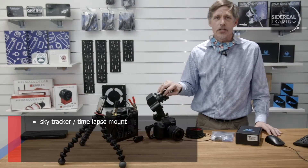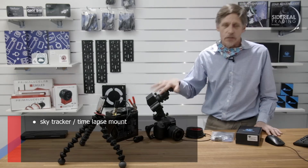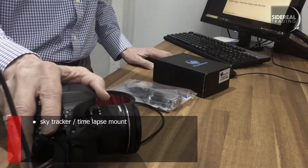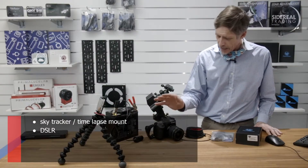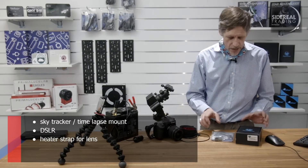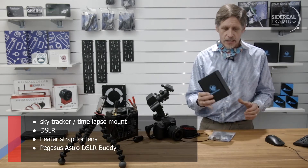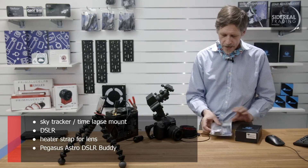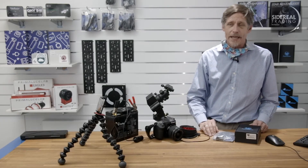So what are you going to need? Obviously you're going to need a sky guider — this one's an Ioptron SkyTracker Pro, there's lots of different types. Obviously you're going to need a DSLR — this is a Canon 80D. You're going to need a heater strap. This will keep your lens warm to keep the dew off, and you're going to need one of these: the DSLR buddy from Pegasus Astro, and this is a dummy battery, also from Pegasus Astro.